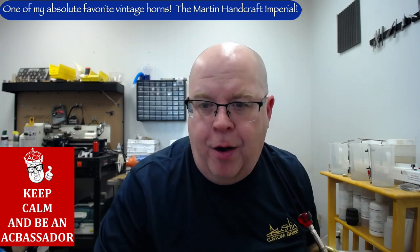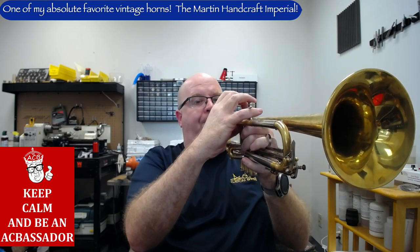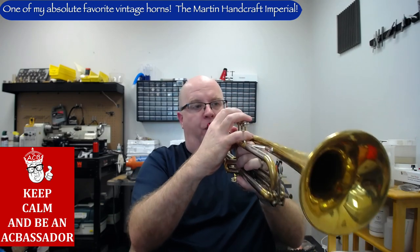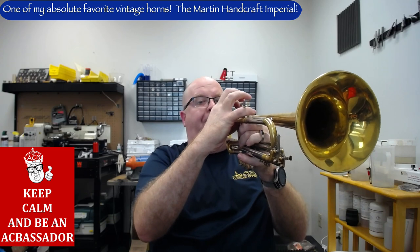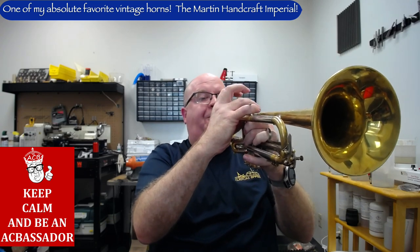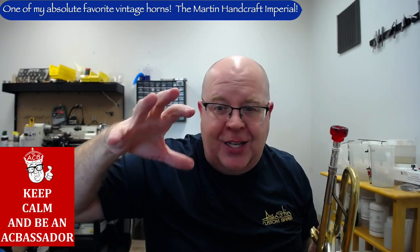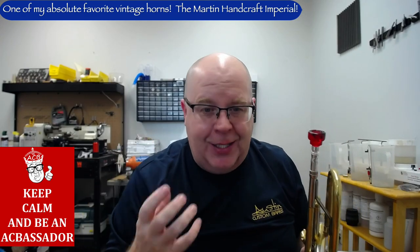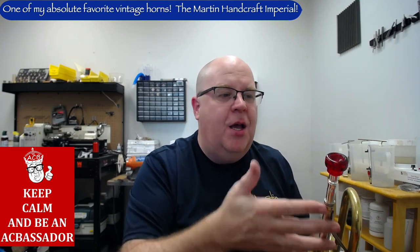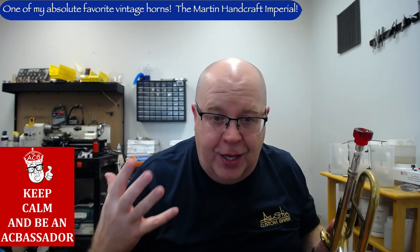This is a 10CV in our line. You can sit on that A and the A is not going to fight you back, because a lot of people think smaller bore horns have tons of resistance. It's a friendly resistance — you learn how to play the resistance even with a tight mouthpiece and a tight back bore into a medium bore trumpet, but it actually feels really, really good.